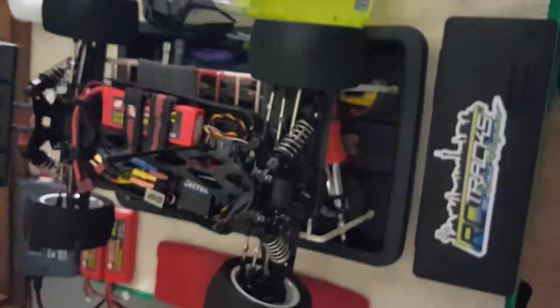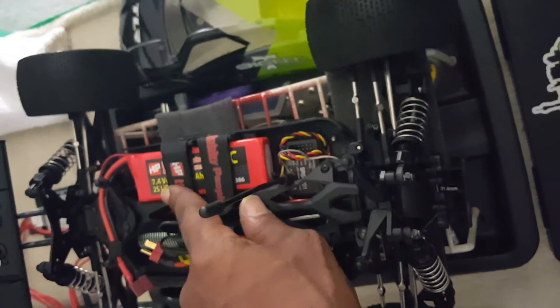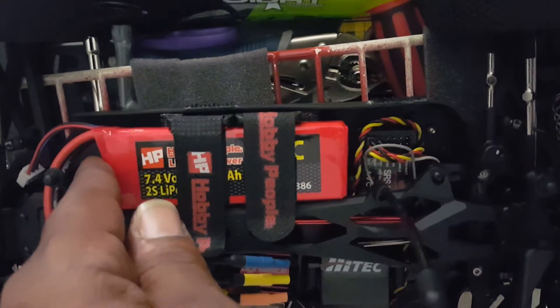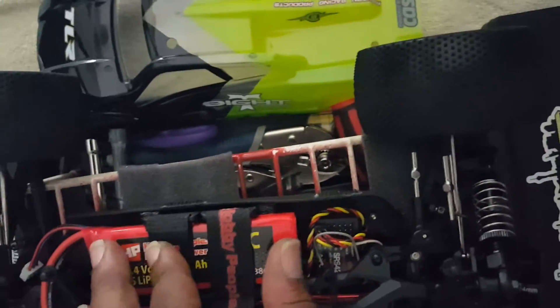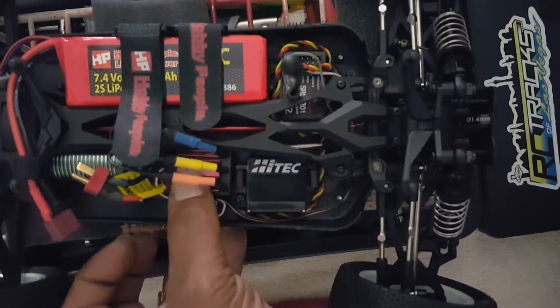So to recap: get the max amp battery tray, flip it upside down in there, and keep your original battery mounts. Just clip the sides of the original battery mounts and you'll see there's a place to clip them and mount it back down to the chassis. Put the velcro straps underneath it first before you mount it, that way you can have your velcro mod going on.